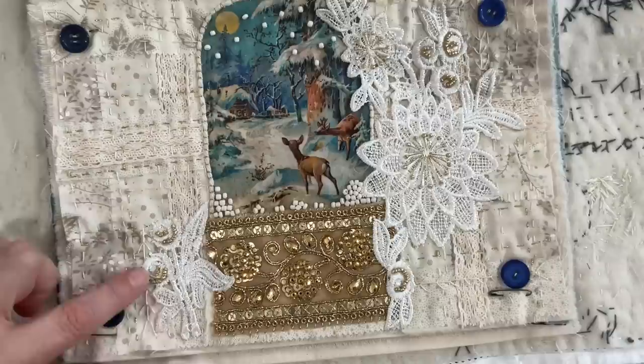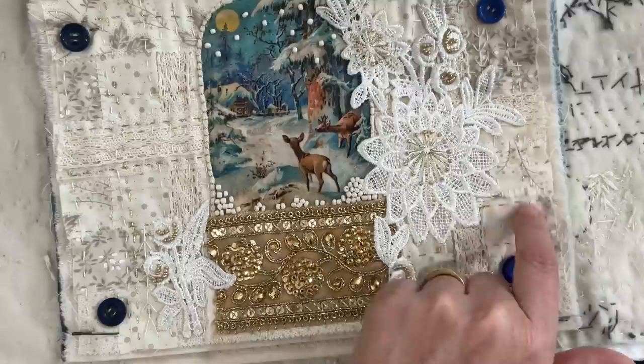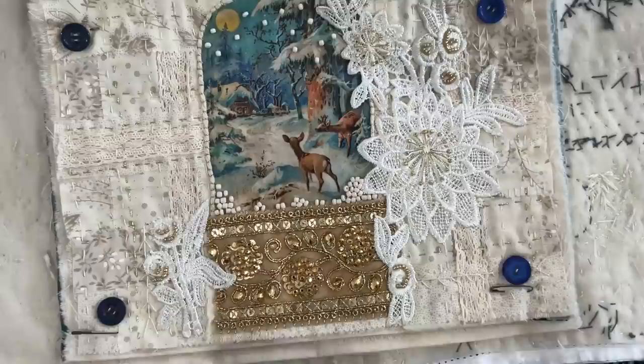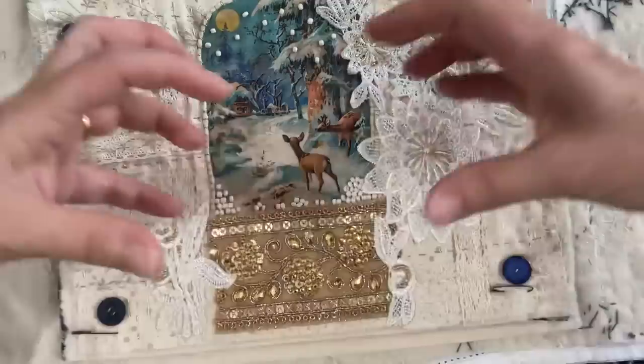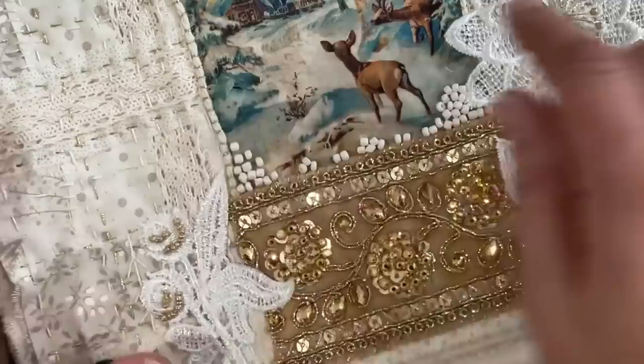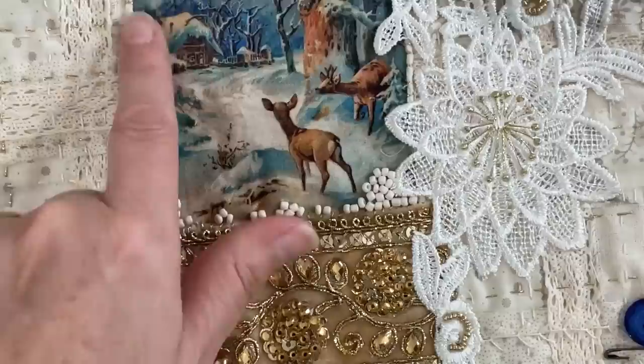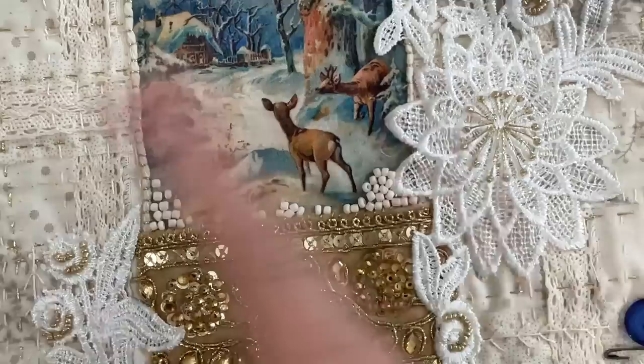I'm pretty pleased with the way it is now. I did some decorative stitches - there's a fly stitch here, another one there. I did some random stitches on this edge, just like a blanket stitch but not quite - just an overcast - just to add a little bit more texture to the background. To match the gold and drag the gold through the whole piece, I did some extra lines of gold stitching, like I did with the crochet cotton - just some straight lines randomly with the gold thread, and then the gold thread was also used in the center of the flowers to help bring the whole piece together.